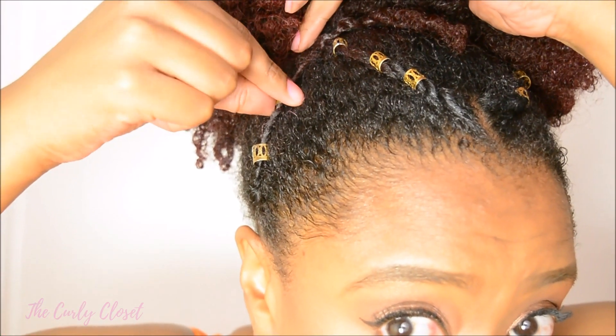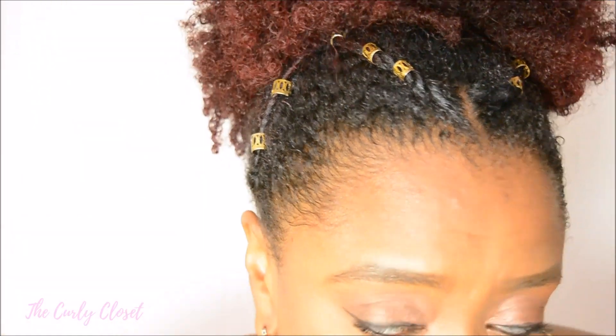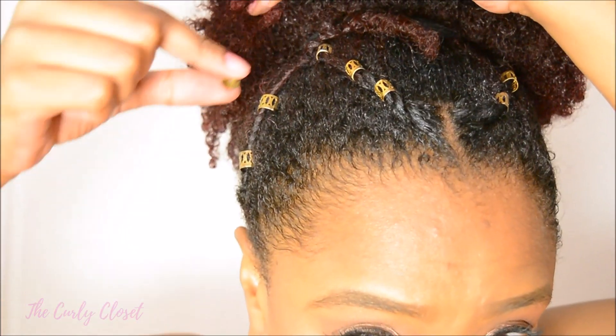Again I've added some hair jewels for decoration, and that is essentially style number two done.